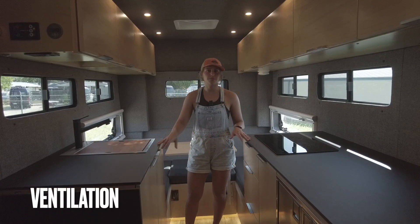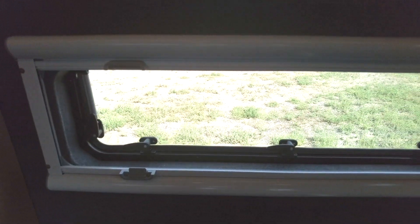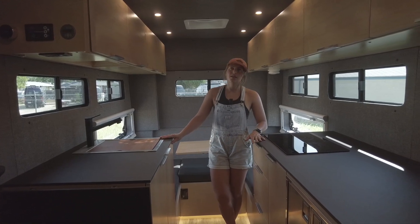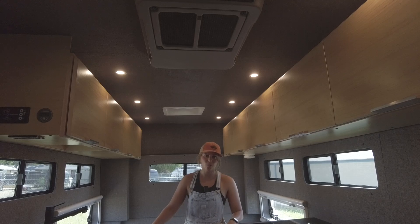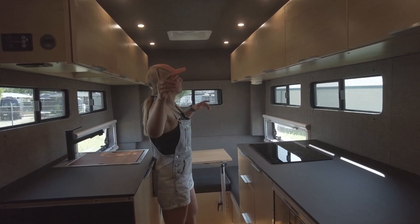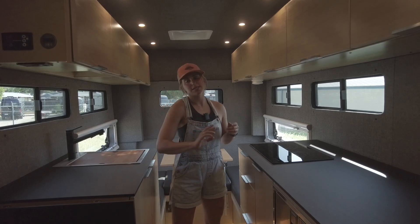For ventilation, we have seven half-slide windows around the perimeter of the camper for cross-breeze no matter what direction you're parked. In the dinette area, we have two Arctic Tern windows with a blackout cushion from the top and a bug screen from the bottom for versatility. We also have a 12-volt AC unit to keep things cool in the summer, and the AquaHot hydronic system for heat in winter. Lastly, we have a MaxxAir fan both in the front and rear of the vehicle — each can pull air in or push air out for a great cross-breeze.